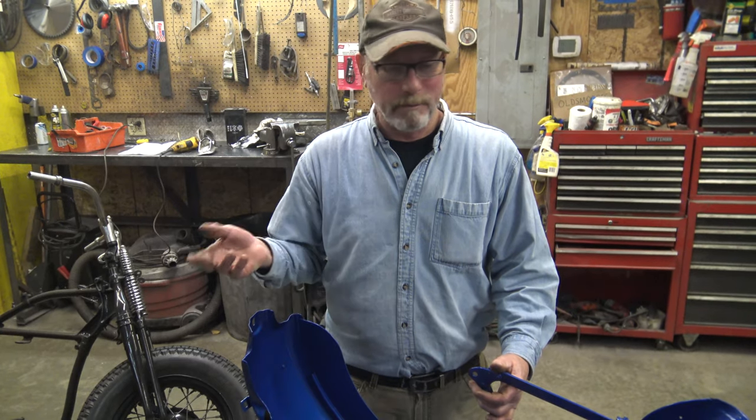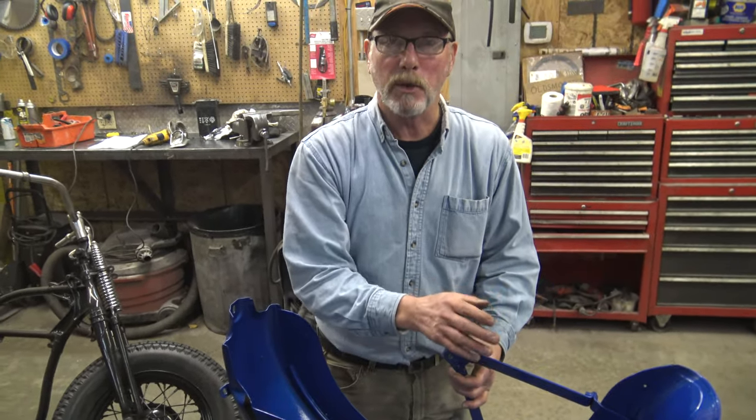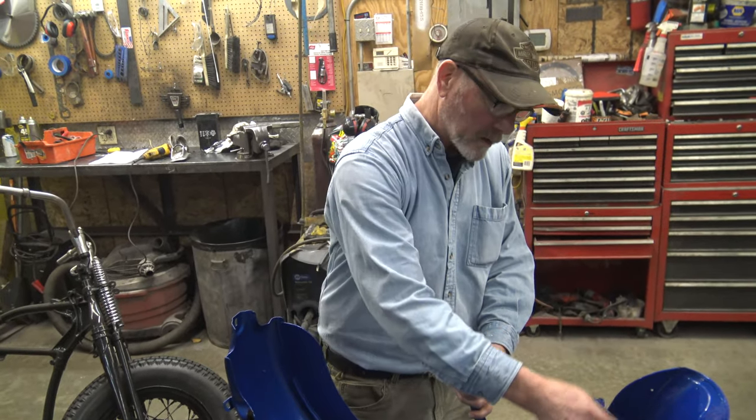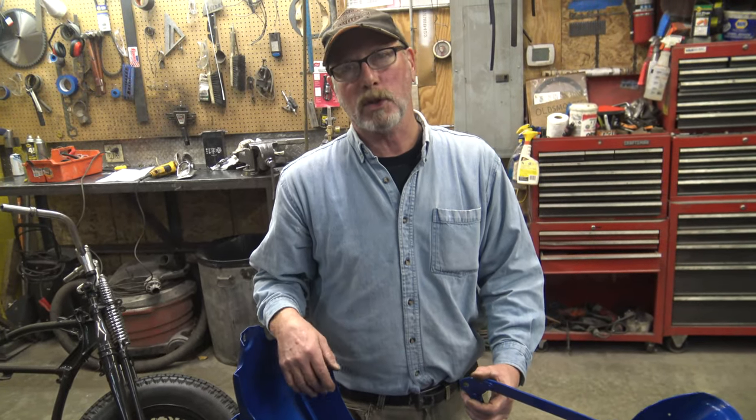If we would have had the wiring in there when we painted it would have made a mess, but it would have been easier if we had the fender unjointed. We'll go so far and then you could go the rest of the way, but trying to do the whole thing all at once — this was a job.